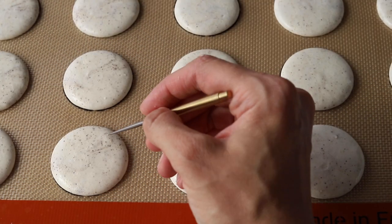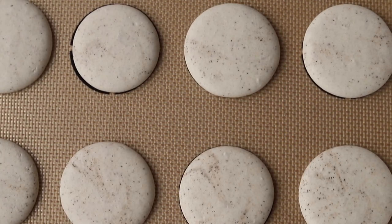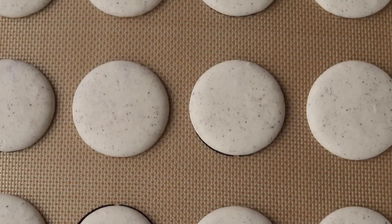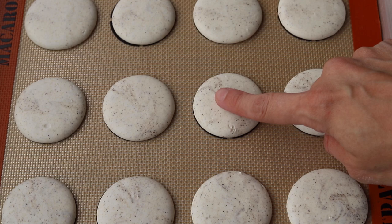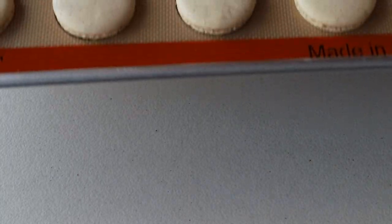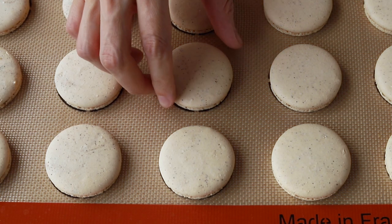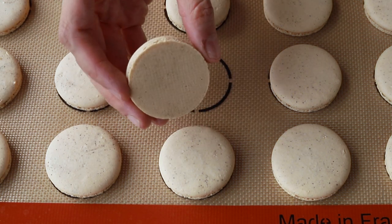When I add egg white powder to my macarons, I notice that they dry faster. Let the macarons rest until they feel dry to the touch, then you can bake them. I baked mine at 325°F for 15 to 20 minutes — time and temperature will depend on your oven. Bake until you can wiggle a macaron and it doesn't feel jiggly; that's when you can remove them from the oven.